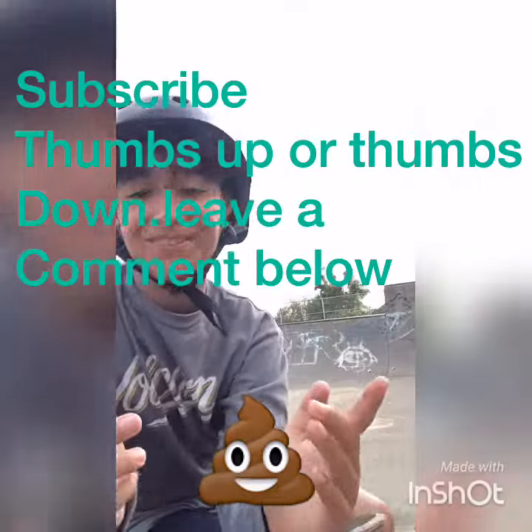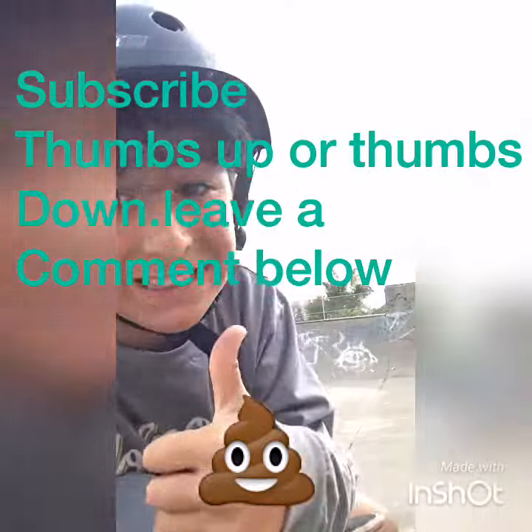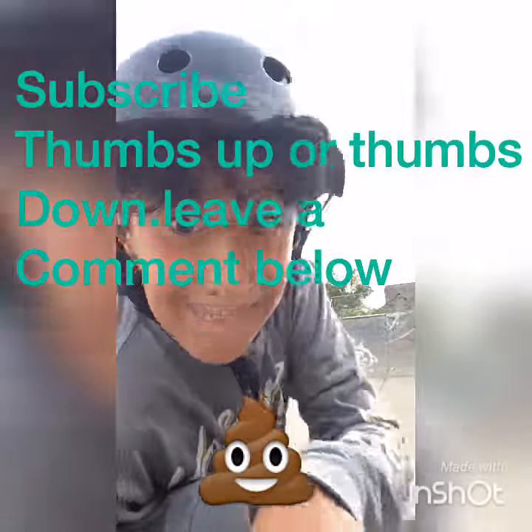So guys, that was my new Adidas shoes. Yeah, I hope you guys enjoyed. If you guys liked it, thumbs up. If you guys hated it, thumbs down. Please subscribe. Bye.